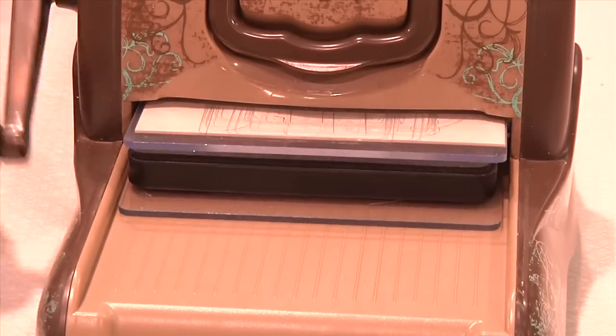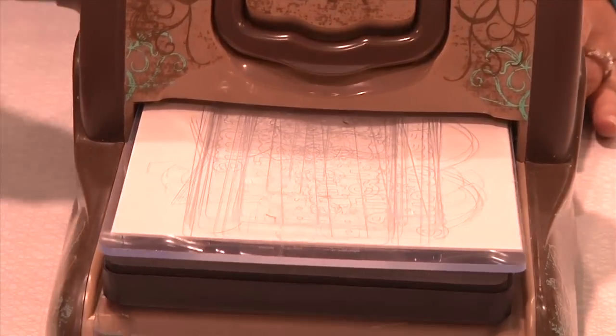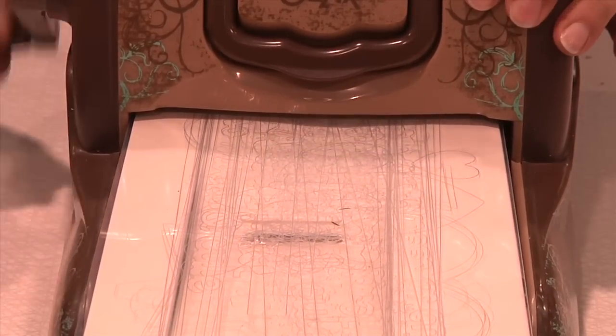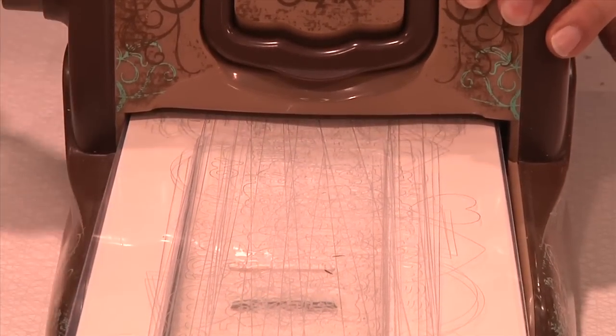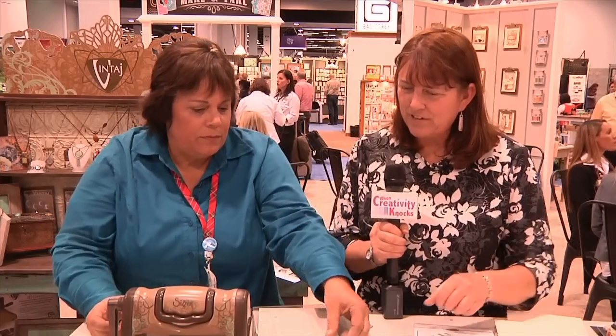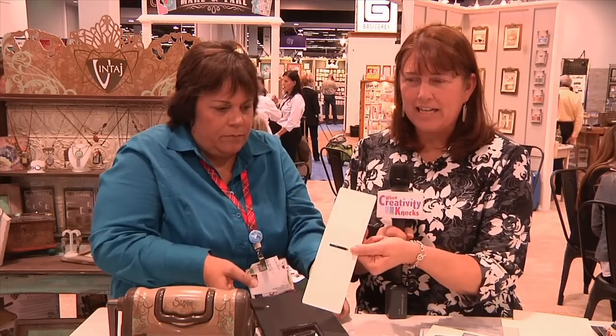Now we're going to run it through. Let's see what we have here. We have the first piece, and we have a set of little alphabets — ABC — and we have our slot for the bank.